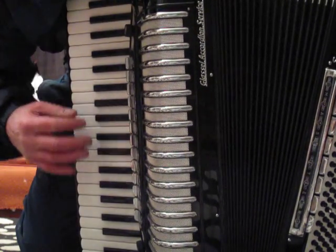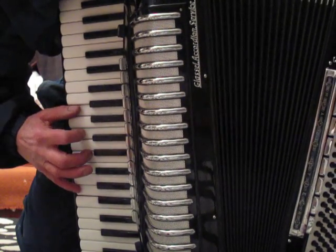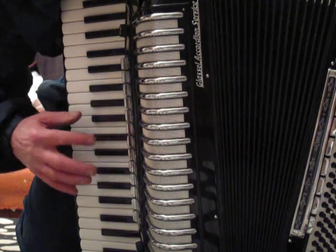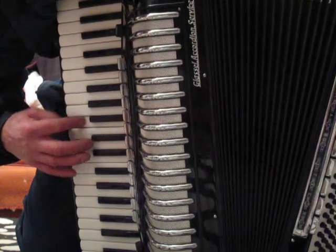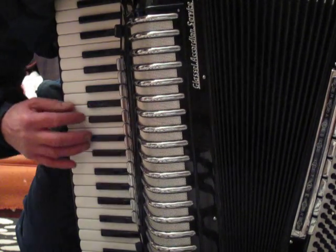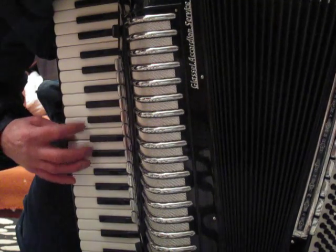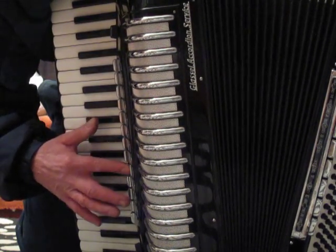Here's the middle middle. Here's the middle middle low. Middle middle high. Low middle.